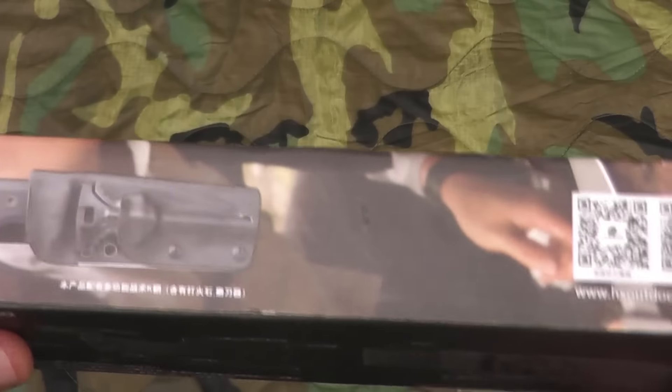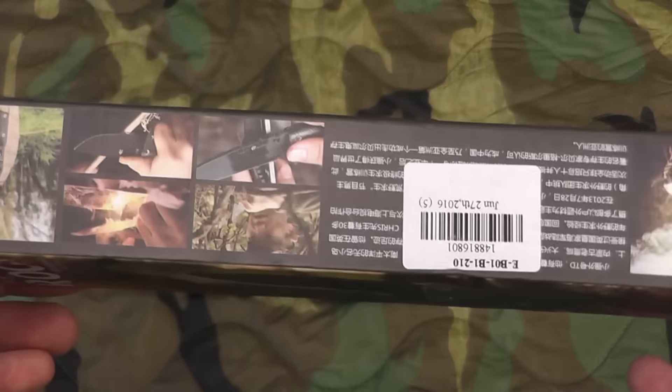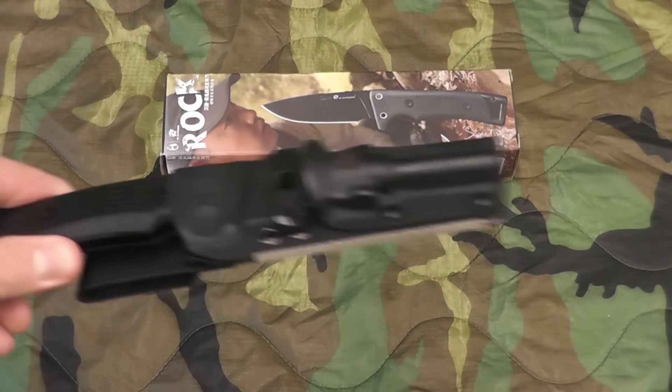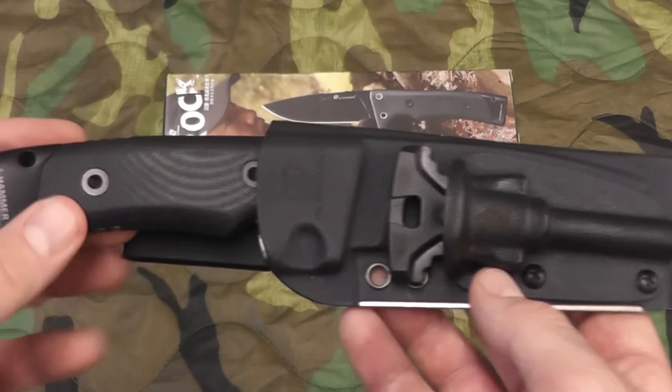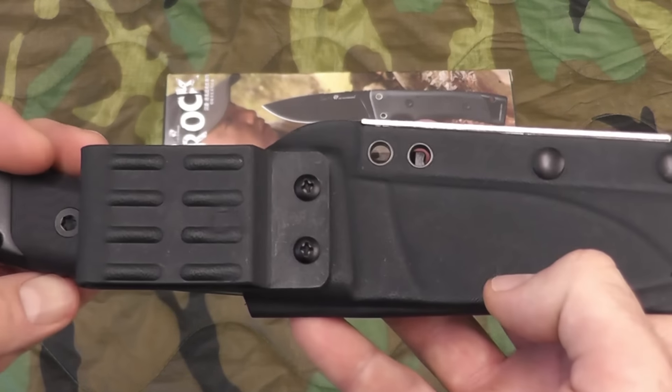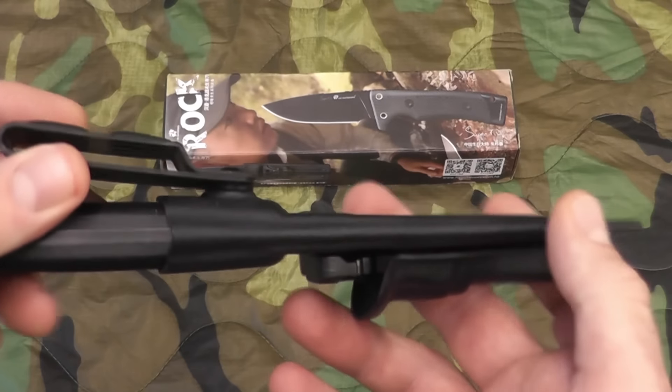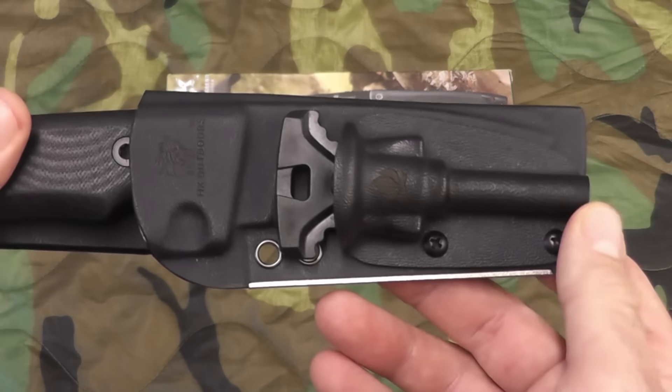Here's a picture of the packaging it came in — very sturdy box. Here's a look at the knife. Very, very sturdy, and it's got a very nice Kydex sheath, unlike some of the other knives you can get on the market, which are just different types of molded plastics and whatnot.